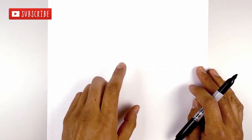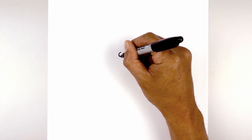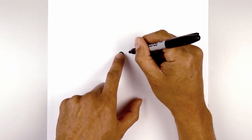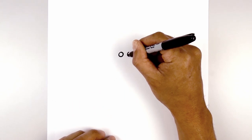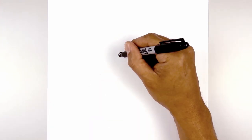Let's get started in the center of our page with the eyes. From the center we move over to the left and draw in a small circle. I'm going to leave a small gap and draw the same thing on the right, lining up the top. Now we're going to fill the eyes in black.